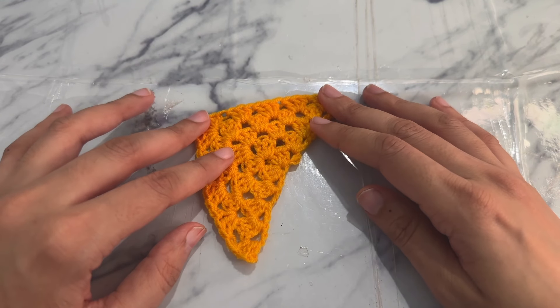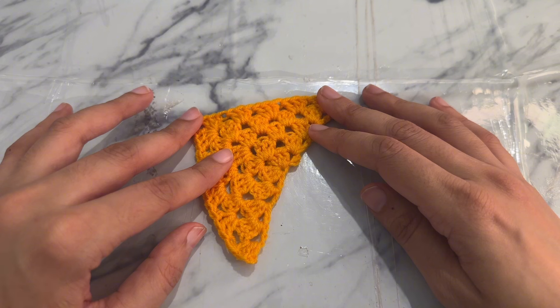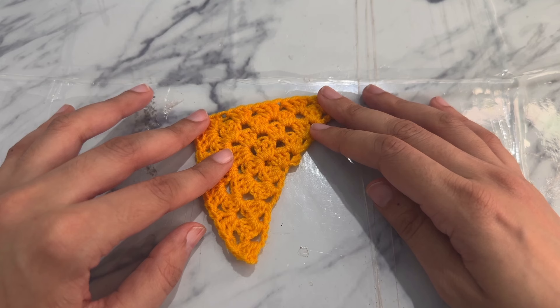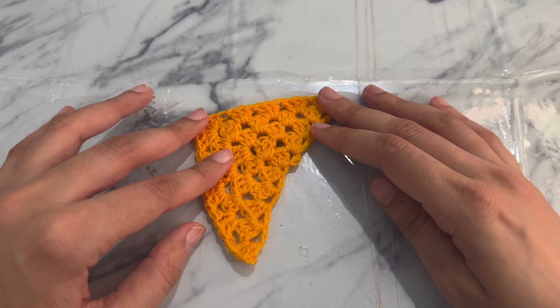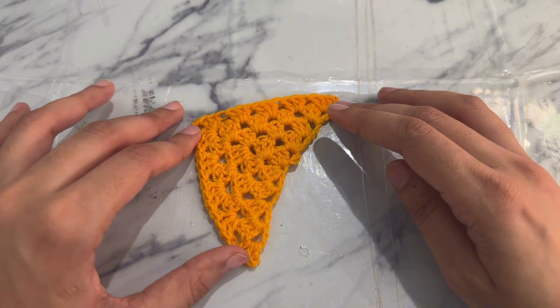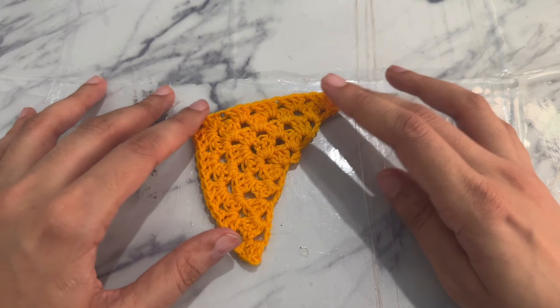Thanks for joining me on this crochet journey. You have now mastered the half granny square, opening doors to endless creative possibilities. Share your finished project in the comments below or tag me on social media at Crochet with Zara. Don't forget to subscribe for more crochet tutorials, patterns, and inspiration, and hit the notification bell. Happy hooking and I'll see you in the next tutorial. Until then, take good care of yourselves. Bye-bye.